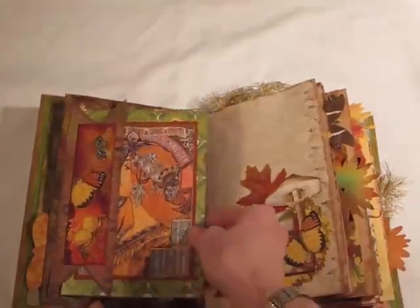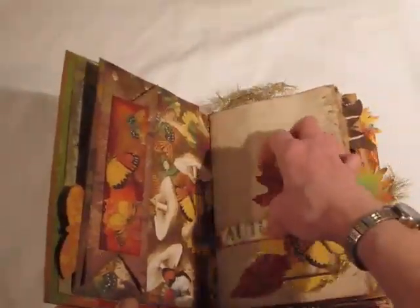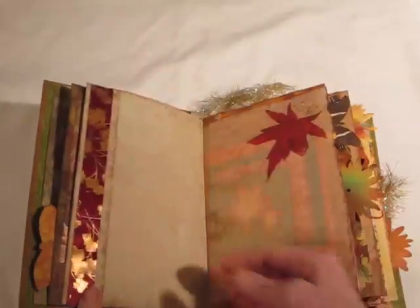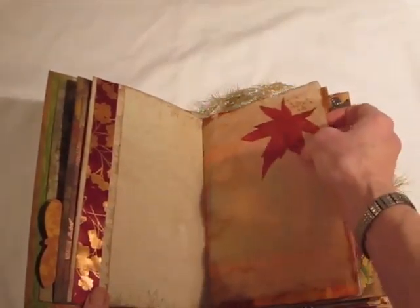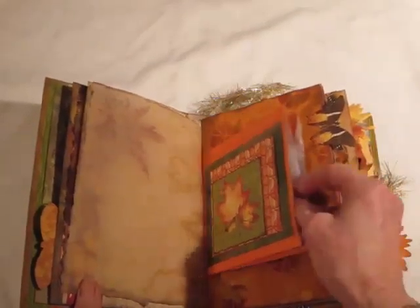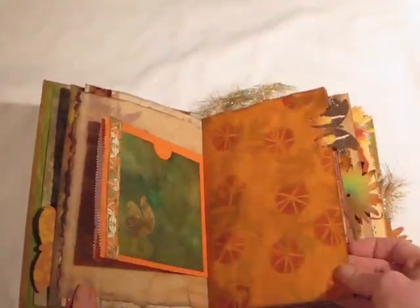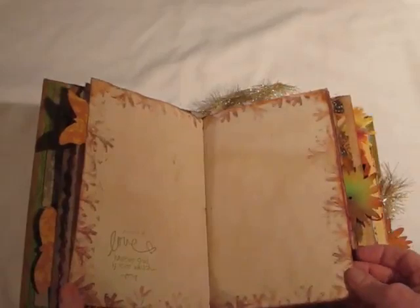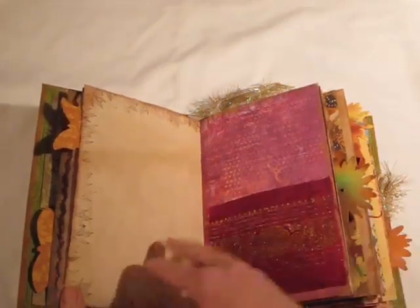I used my die cuts. Here is a tag, and a tuck spot — when I find another tag I'll use it for a tuck spot. Here's another place for more tuck spots. This is some tracing paper with a piece of napkin on it, and a bag. It's been a while since I made this so I have no idea what's in it. I made this pattern paper using stencils. Here's a pocket with nothing in it — mostly I meant this journal to have things you could journal on, either directly on the page or slip things in.